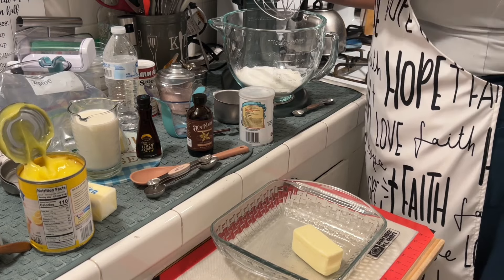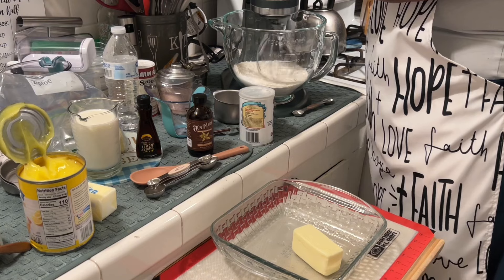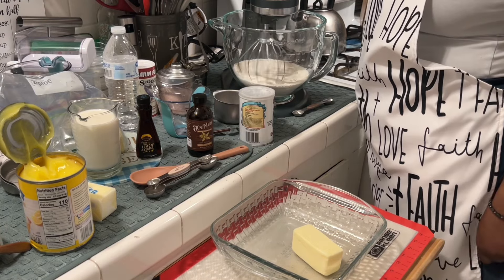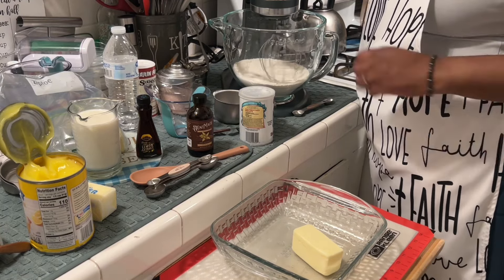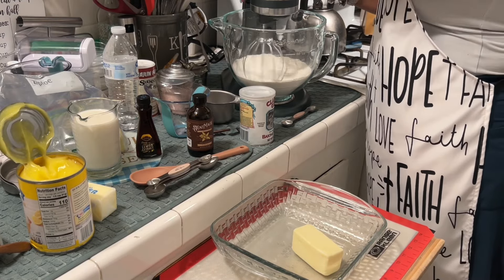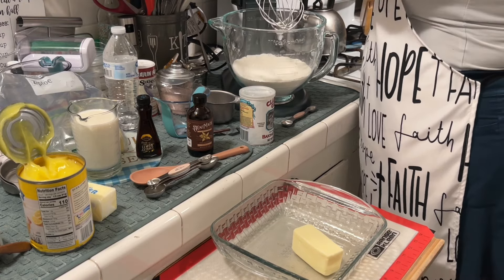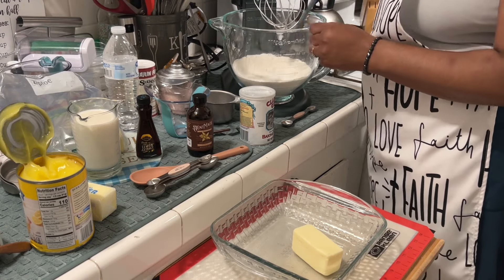And then we're going to go ahead and give this a mix. Just stir it up nicely.